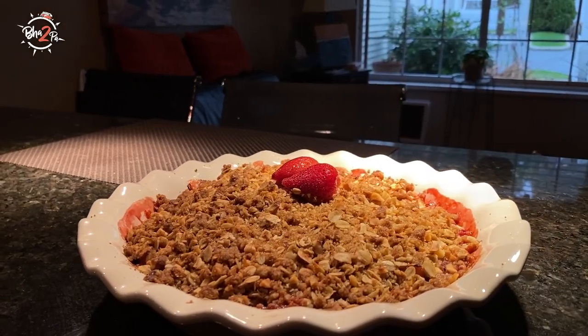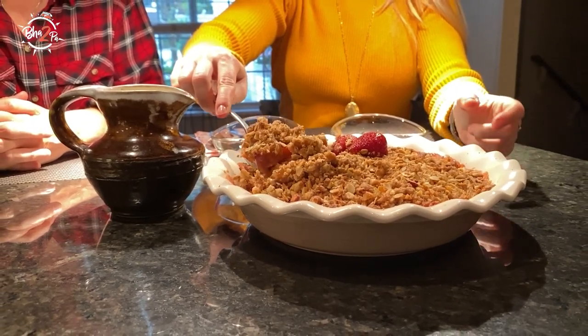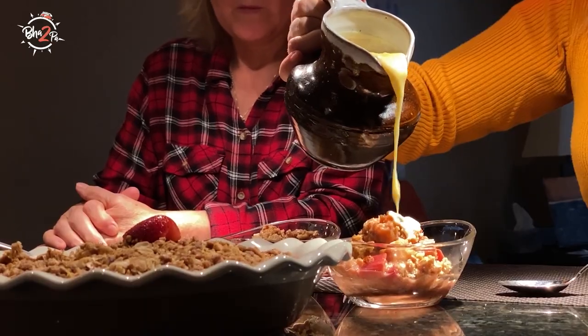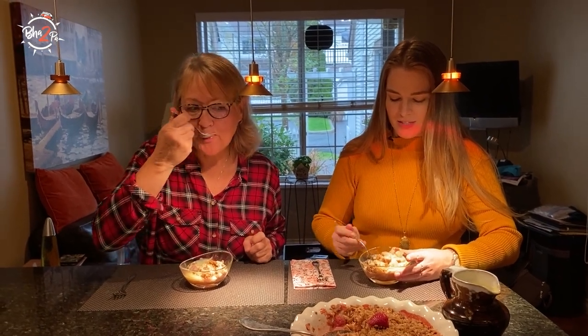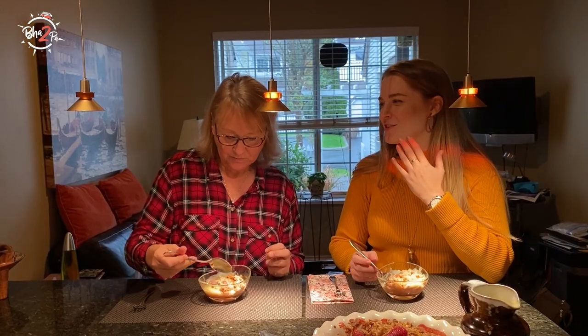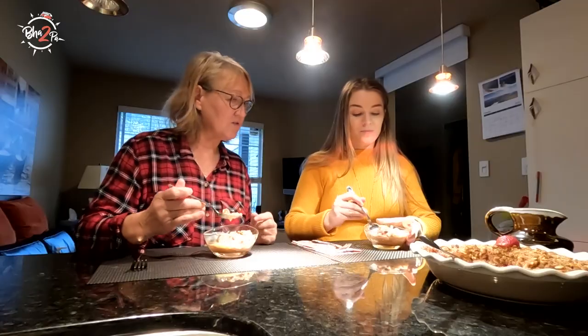Delicious. Strawberry rhubarb crumble with custard on top. It's so good. I don't even think I realized there were hazelnuts in it until I made it with you. It really gives it crunch — where the butter makes all the oatmeal crispy, the hazelnuts give it crunch as well.